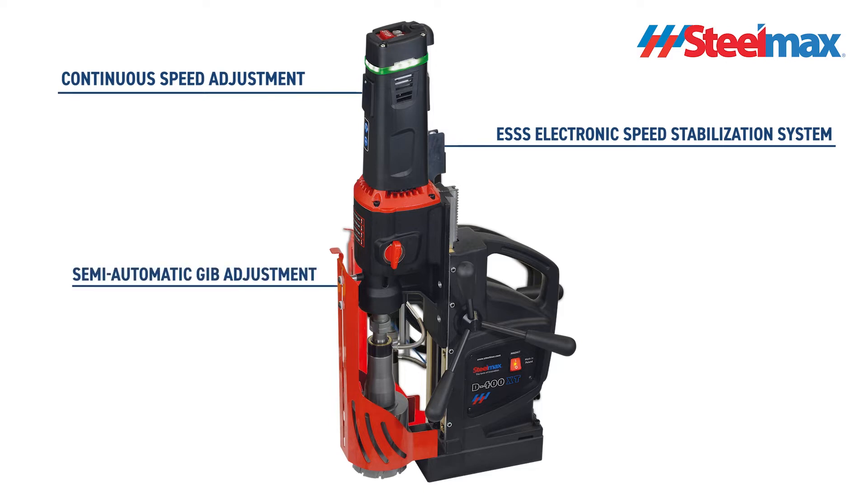Semi-automatic jib adjustment enables simple, fast, correct, and repeatable slide backlash settings, without any expert knowledge or experience.